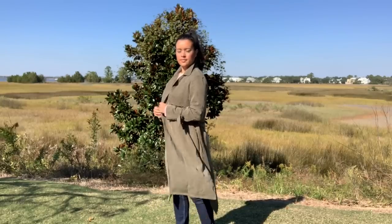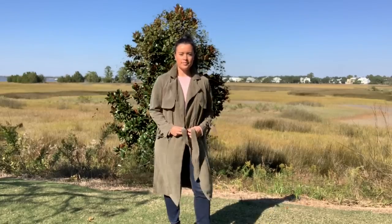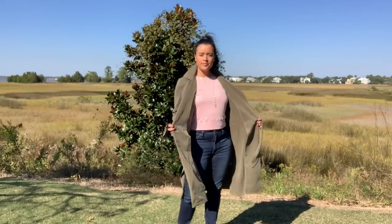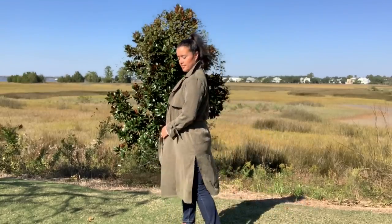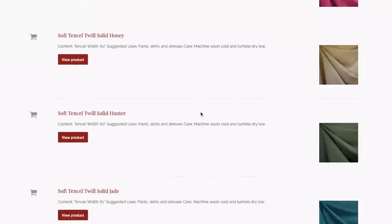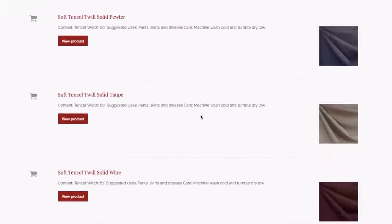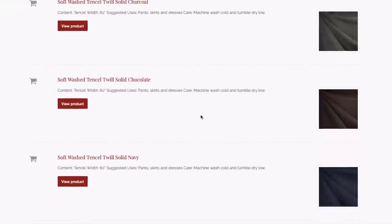I made a straight size 14 and shortened it by 6 inches to make sure it hit me just below the knee. The length is really just a personal preference and I didn't think that ankle length would be super flattering on me. For fabric, I found the perfect balance of drape and structure in this soft tinsel twill from Stylemaker Fabrics. It comes in a whopping 14 different colorways. Mine is the color Hunter.